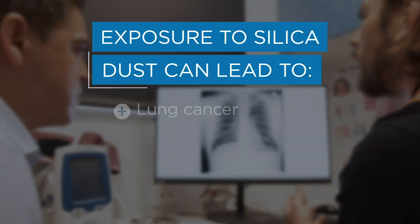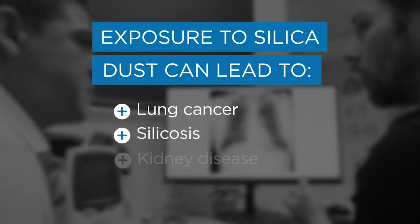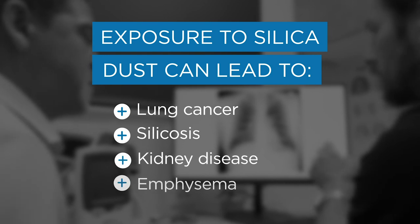Cutting or grinding these materials releases silica dust which is a hundred times smaller than a grain of sand. It's so small you might not even know you're breathing it in. Exposure can lead to silicosis which can be fatal within five to ten years, and sometimes for people as young as 20 or 30.